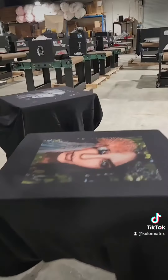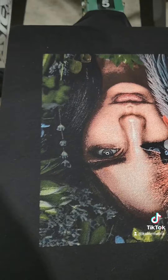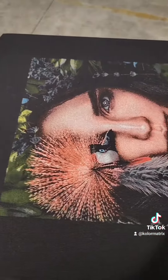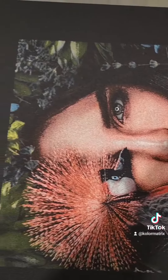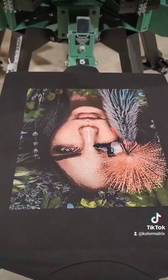And we'll take a look at our finished print. All in all, looks pretty cool. This design — the screens were coated, exposed, developed, and registered by students in our three-day pro class yesterday. We're just printing some shop shirts this morning. If you enjoyed watching, give us a like and a share — as always, thanks.